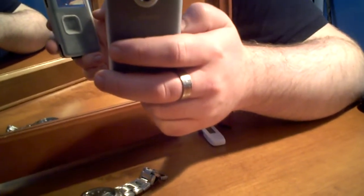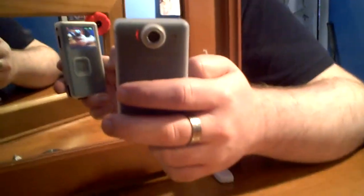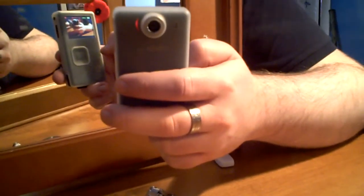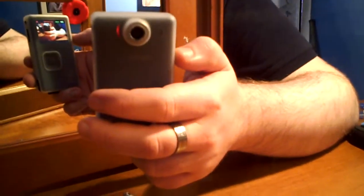Over here you have the play/pause button to get into the playback menu, the trash button to delete something, and if you press them both at the same time you have a menu option. On the side right up here there's a little button, just kind of indented a little bit - that's your power button.